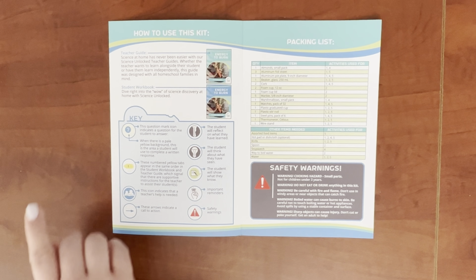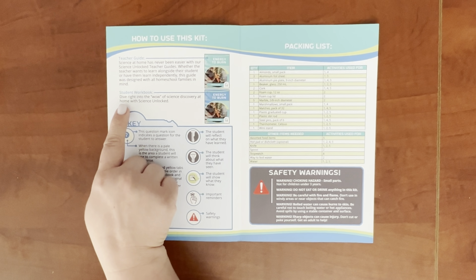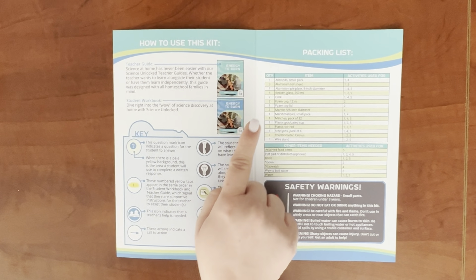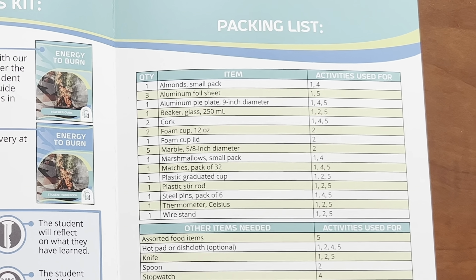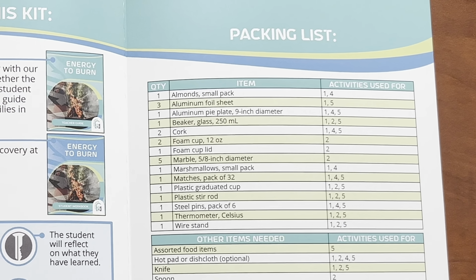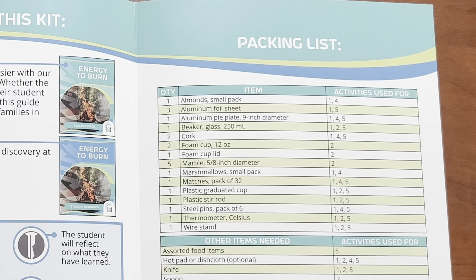Every Science Unlocked box has a one-page brochure that explains how the student workbook and teacher guide work together to create an engaging experience. It also has a packing list that shows what's included in the box, which activities each item is used in, and if there are any additional household items you might need to complete the experiment, like water or a pair of scissors.